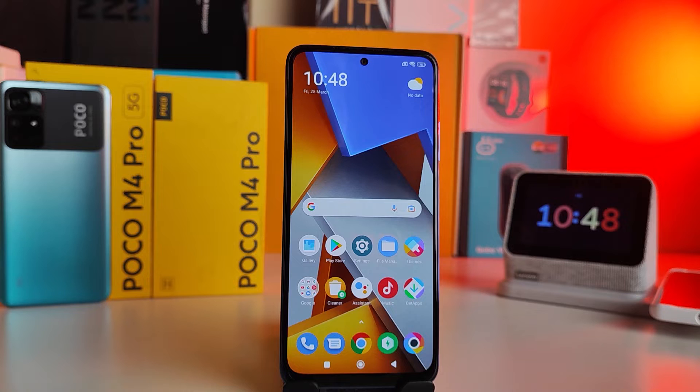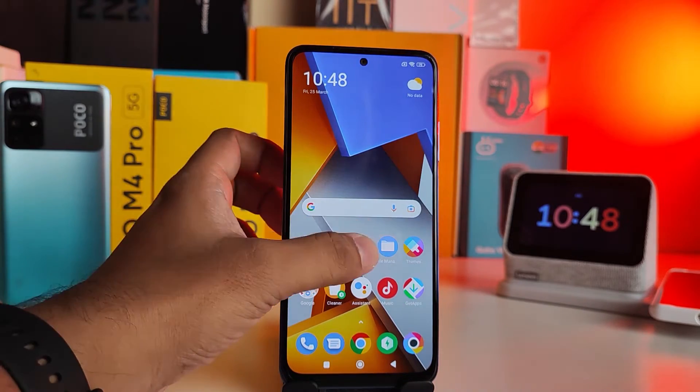Hey guys, welcome back to Phone Tricks. In this video we will learn how to add or set the fingerprint sensor in Poco M4 Pro 4G and 5G smartphones. Without further ado, let's get started.